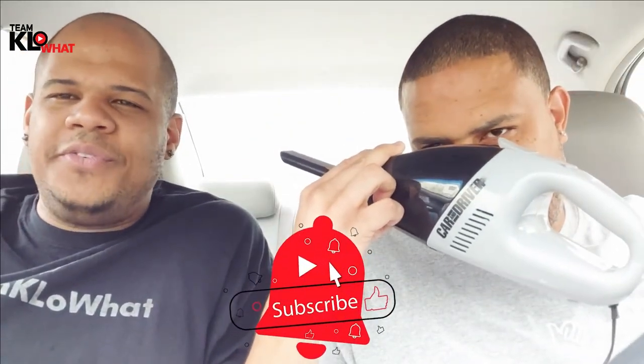Before we leave, we have a link below — if you like this and any other products, please check us out on our Amazon link, it'll really support our channel. It won't cost you anything but we really appreciate it. Don't forget to subscribe, subscribe, subscribe — we need you to subscribe and share this video. Leave us a comment: are you using one of these or another brand? What's your favorite? And hit the notification bell so you don't miss any videos. We'll see you on the next one — Team Keller!